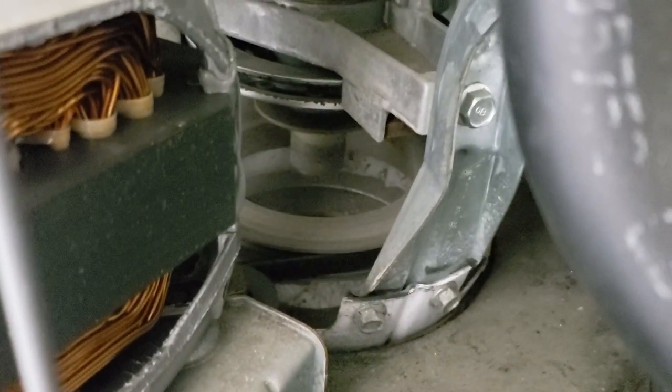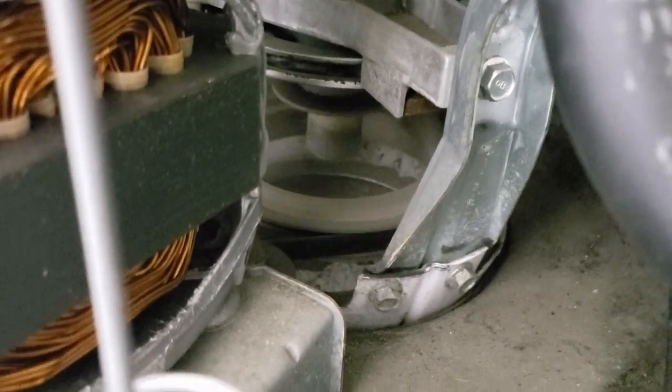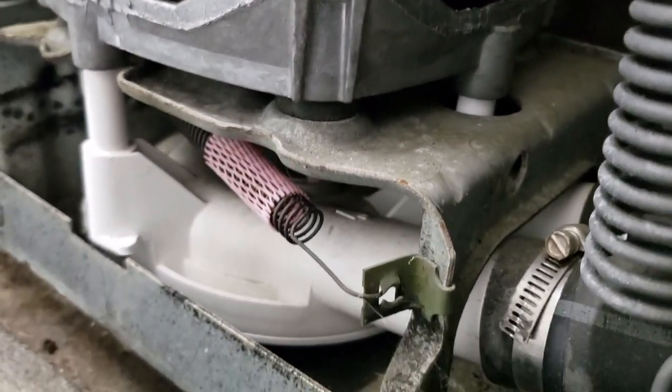Here's the guts of the washer — the motor, the belt, the transmission too. It's all running perfectly fine. Maybe the customer's wrong on this machine and Brandon just lost money on a service card. Once the machine goes into final spin, we'll know for sure.